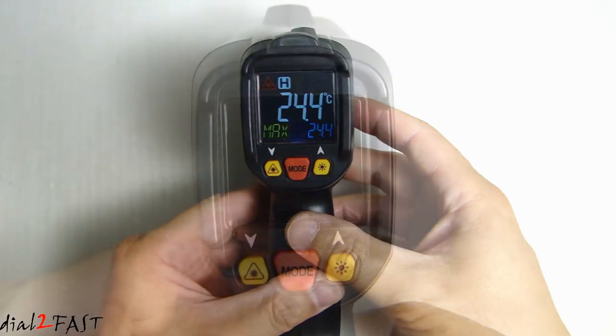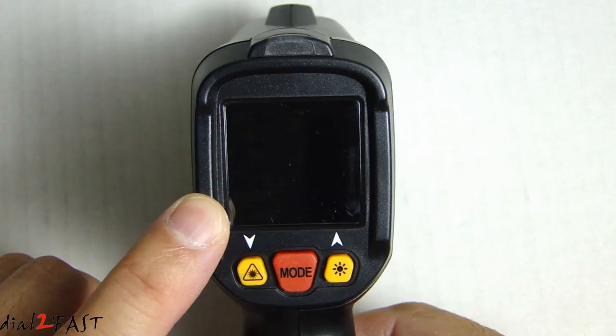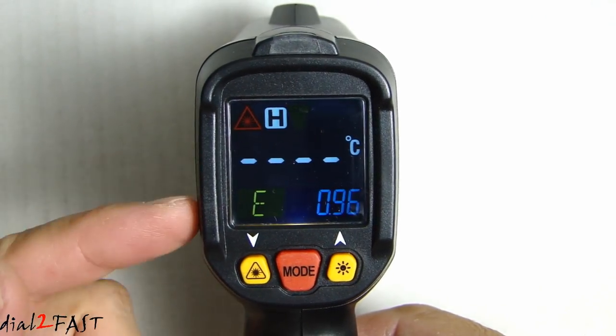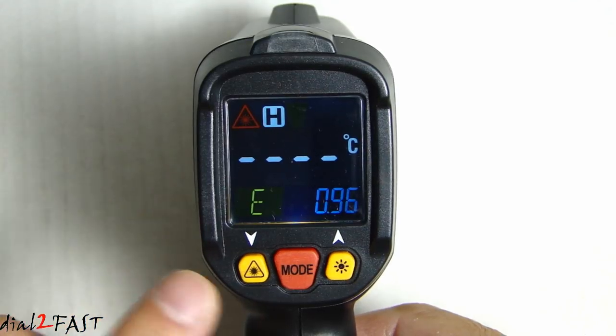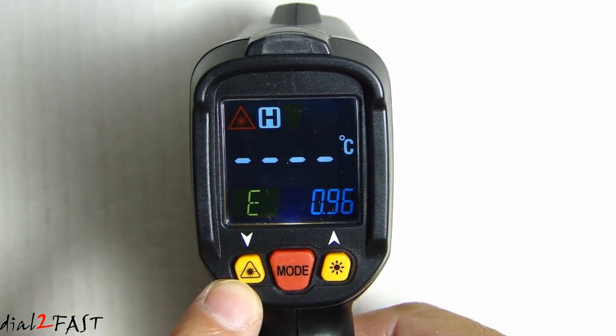Right here is the trigger to take the measurement of the temperature. Looking at the back, at the top we have an alarm indicator. Below that, this is a backlit color LCD display. If I pull the trigger, it will turn on this display and take the measurement.